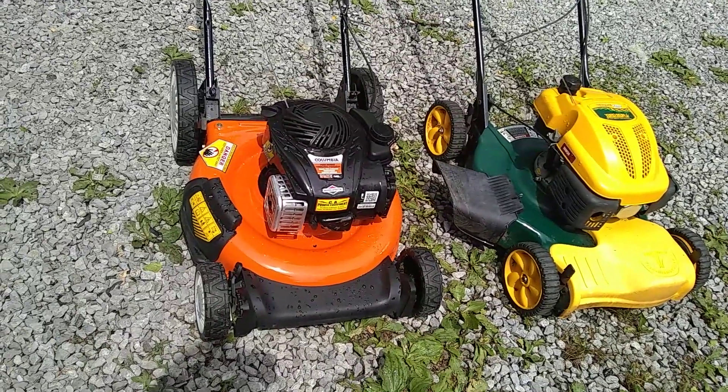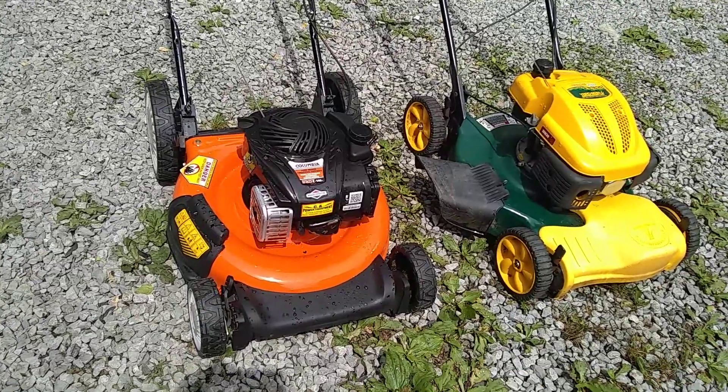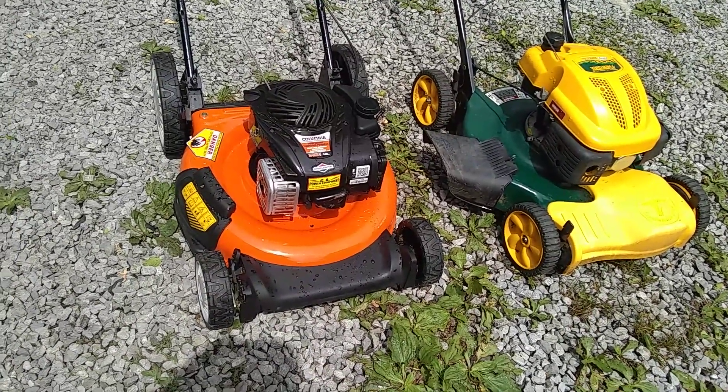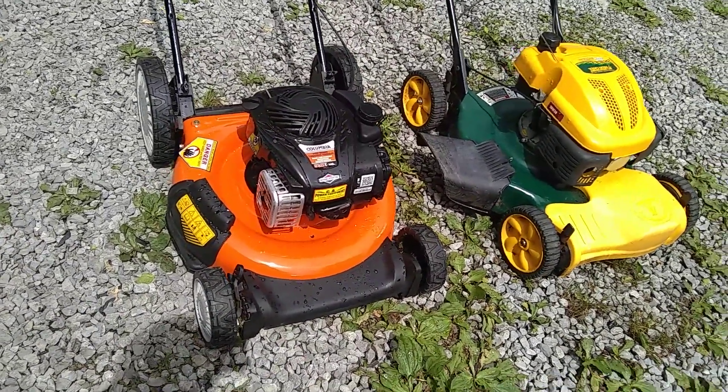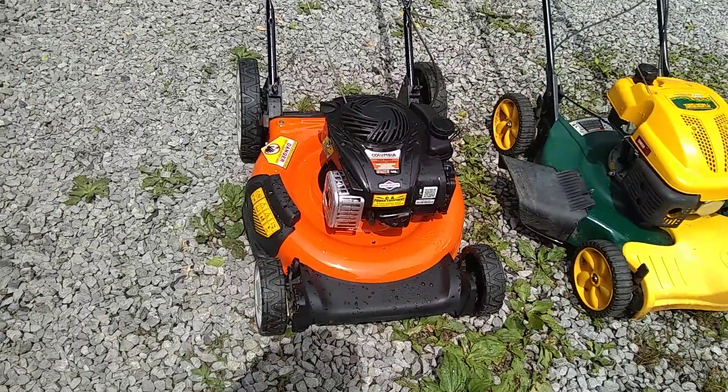It looks exactly like this one, except this one's got big wheels and the other one didn't. I sold it to him for $40 — I took a $20 discount off of what I sold the other one for. So I got $40 off and got a good mower.